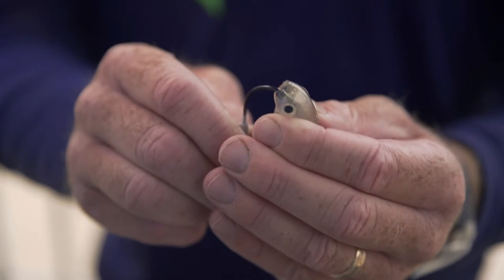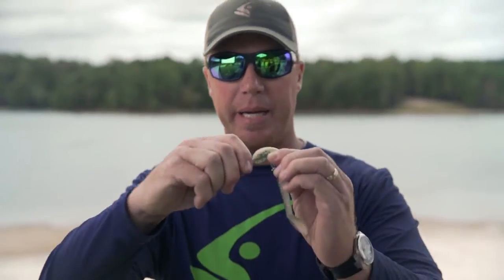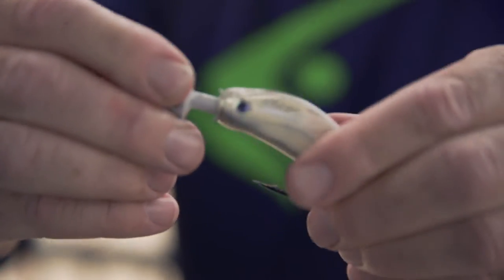I'm going to show you how to rig it right now. You just want to thread it up on there just like you would any other jig head. Now I want my hook point to come right out of the center of the back — it's really important that this bait be rigged straight. Right here, I want to push about an inch of plastic below the keeper.